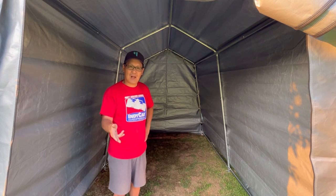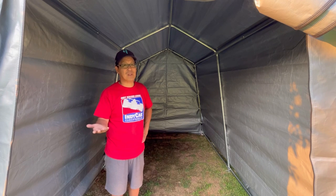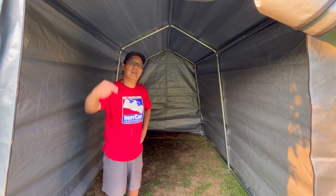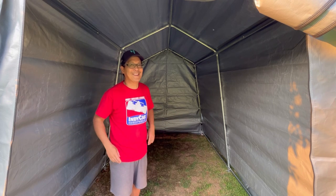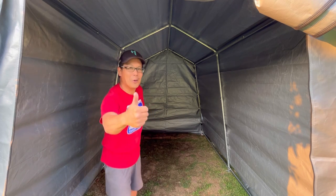If you guys would like to check this out, it's very inexpensive and as you saw, not very hard to put together. If you get a friend to help you, you'll be done lickety-split. I'll leave a link in the description if you guys want this Vivoir mini shelter — it's not very mini, it's pretty big, but it's a good price. Go check them out. We'll see you guys next time on Mowers and Blowers.